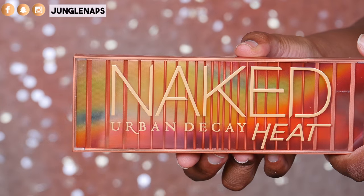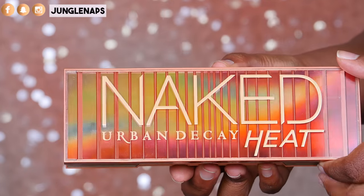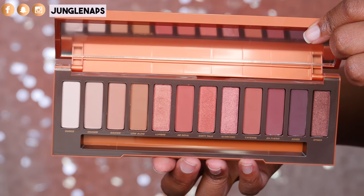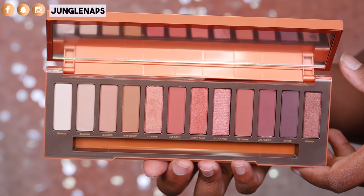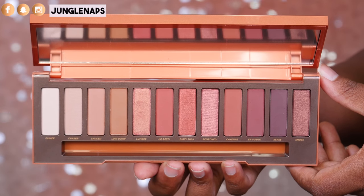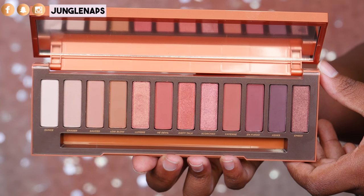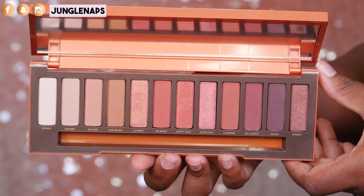Let's go into the details and all that jazz. The actual Naked Heat palette — the packaging is pretty bomb, guys. I'm not gonna lie, they got me with that. Inside, it comes with a brush and it also comes with 12 shades, and most of them are pretty much in that warm-toned family. The first three shades aren't really something that I would touch, but the shade Low Blow is really something I would use to mask any discoloration or set some eye primer. The other ones are all warm-toned, really beautiful shimmery shades, and the mattes actually blend out really, really nice.